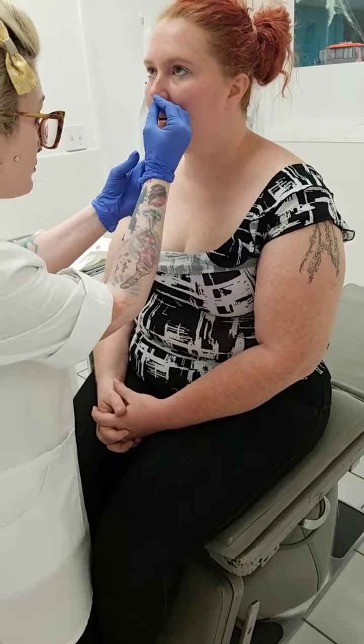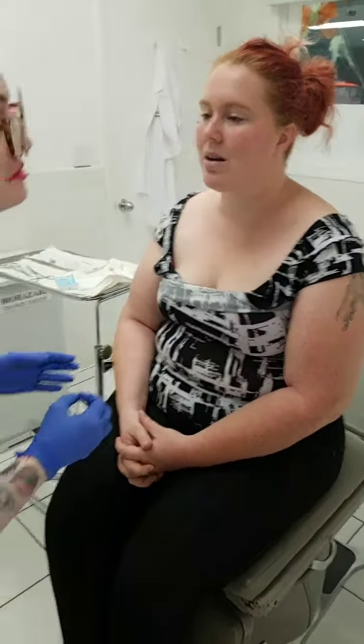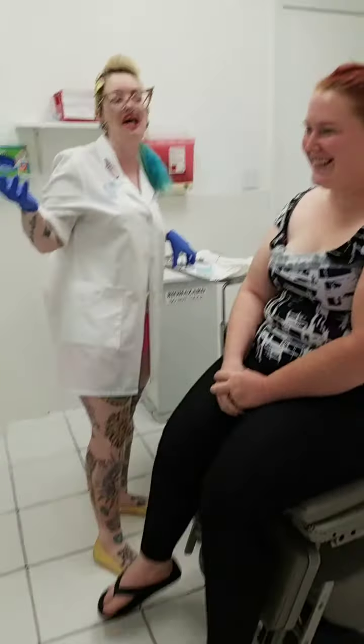What I was bringing up earlier with her was that I remember when we did her dermal on her face, she was a little concerned about having something on her face. She was worried about it, and now she's going for another facial piercing. Now she says her mom wants her dermal done too. I thought it was going to go the other way!